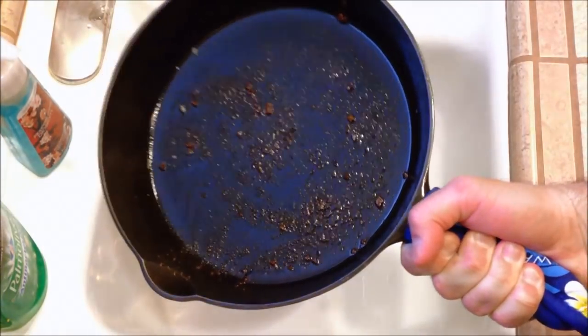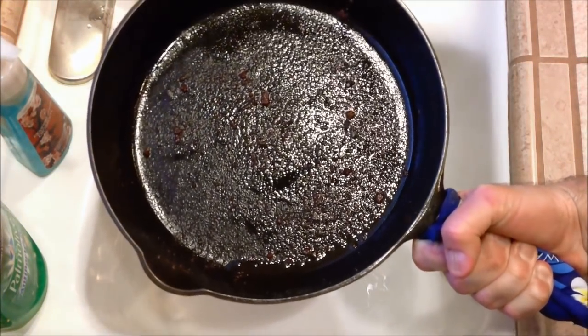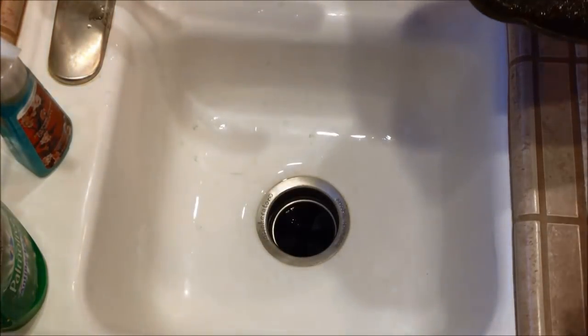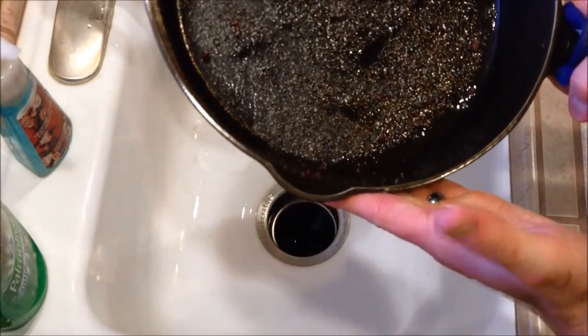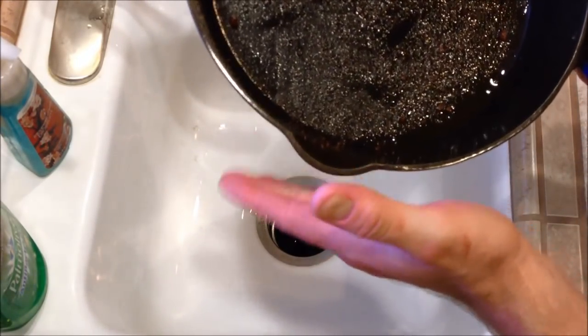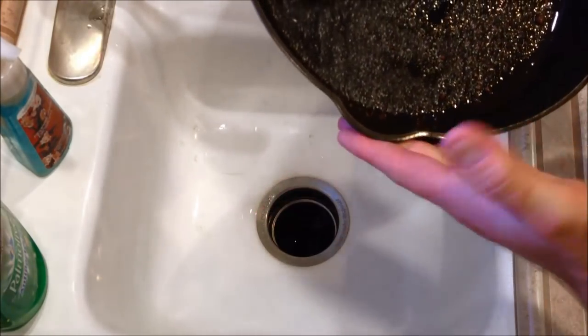Let's clean up this cast iron pan. You can see there's a little bit of buildup in the bottom from our baking. First, make sure that it's cool to the touch — warm is okay, but you don't want it hot. If you run it under water while it's hot, it might crack. So just make sure it's nice and cool to the touch.